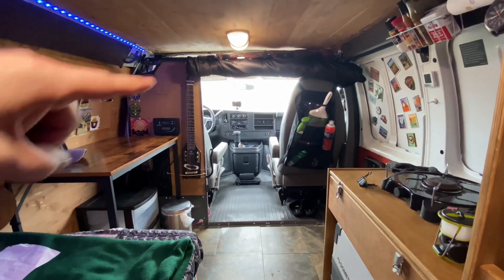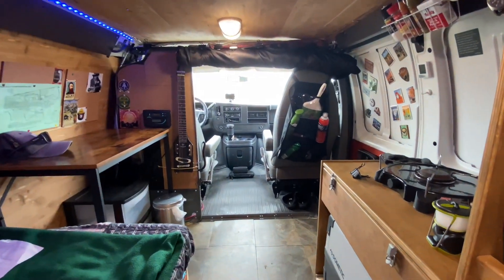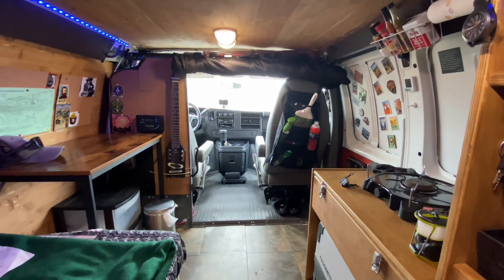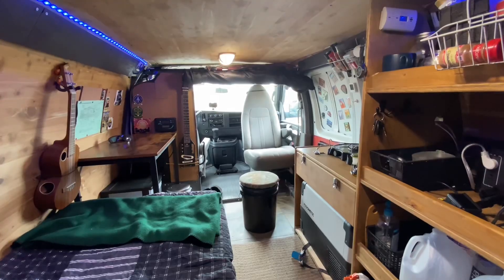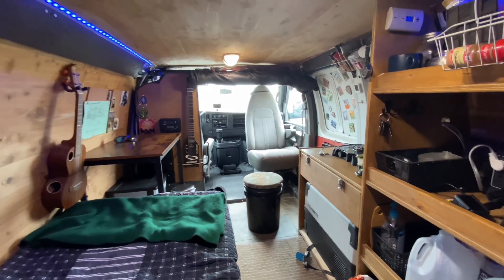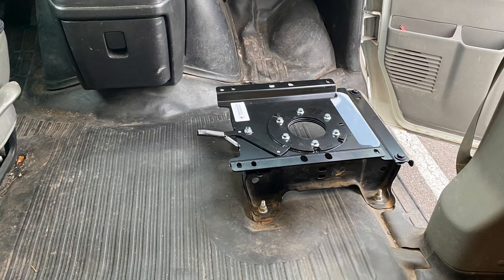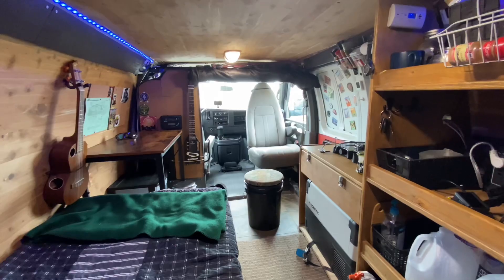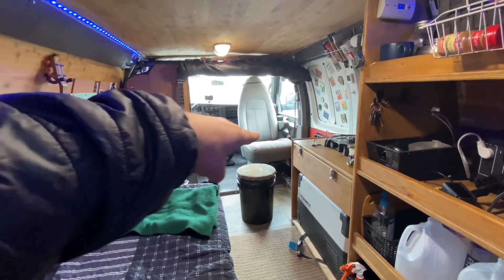Looking towards the front of the van, I rolled up the divider. Over here I have some pockets hanging on the back of the passenger seat with miscellaneous stuff. One of my favorite upgrades is installing a swivel base on the passenger seat so you can turn the seat around and have a lot more room. It really opens the area up and makes it very comfortable.